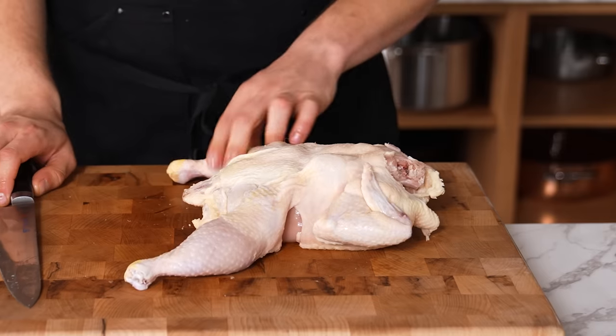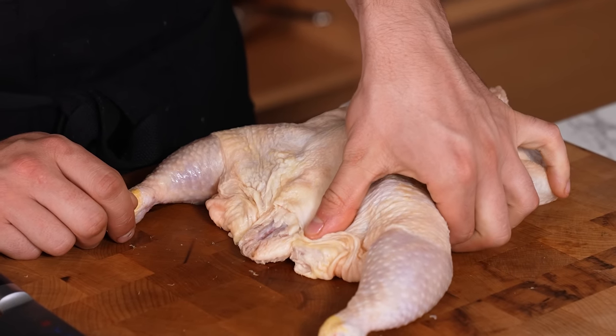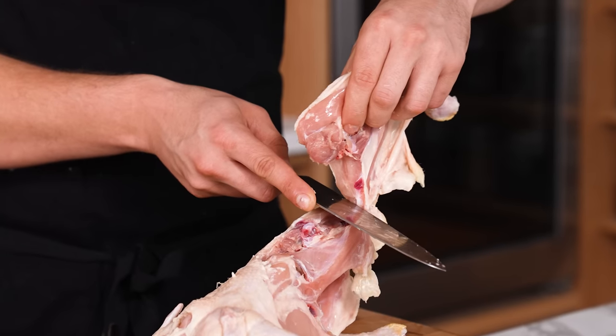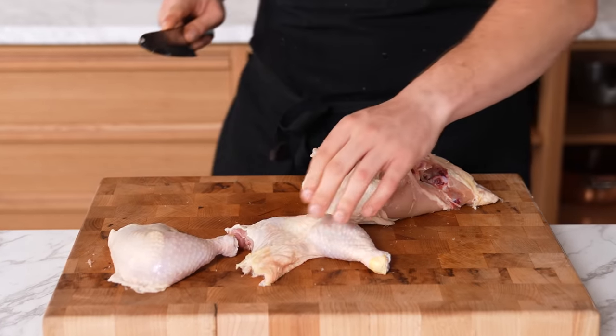Finger meat technique: when you don't know where protein is from the bone, take a thumb or index finger and feel around to find where the muscle is and where the bone is. Then use your knife to follow in between those two things to separate the protein. Rule: when in doubt, feel them out.